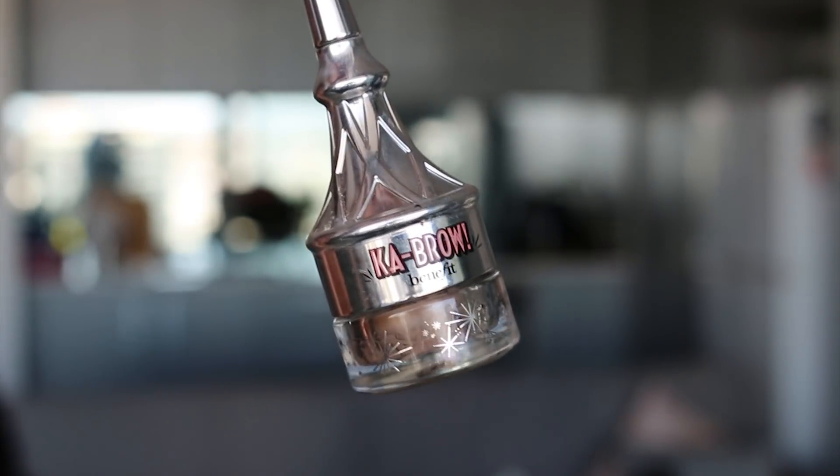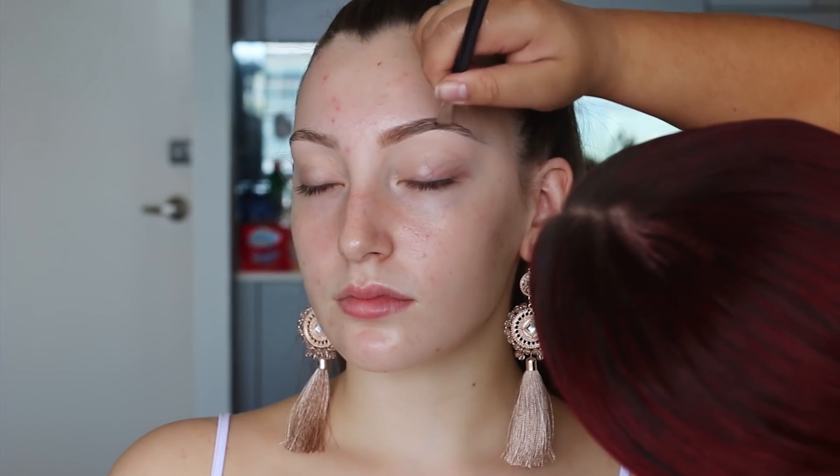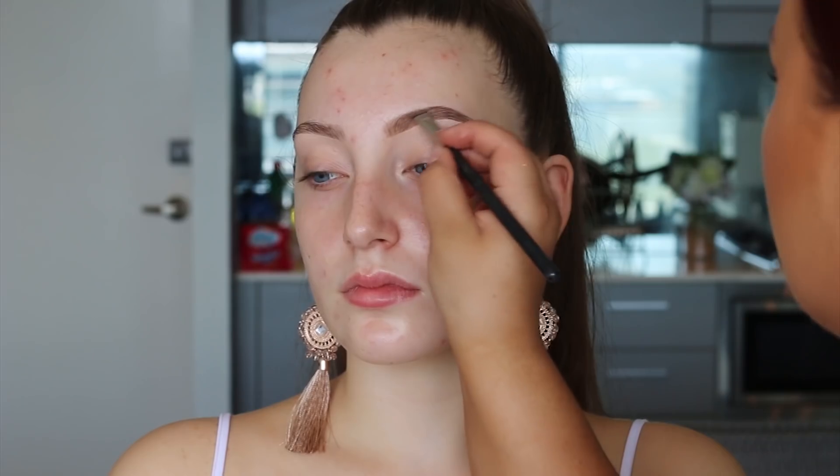To fill in her brows I'm using the Kabrow from Benefit Cosmetics in shade 2. Because of my heavier hand it came out darker, looking more like a shade 3, but I started filling in the bottom of her eyebrows, then worked my way to the top and down into the tail.